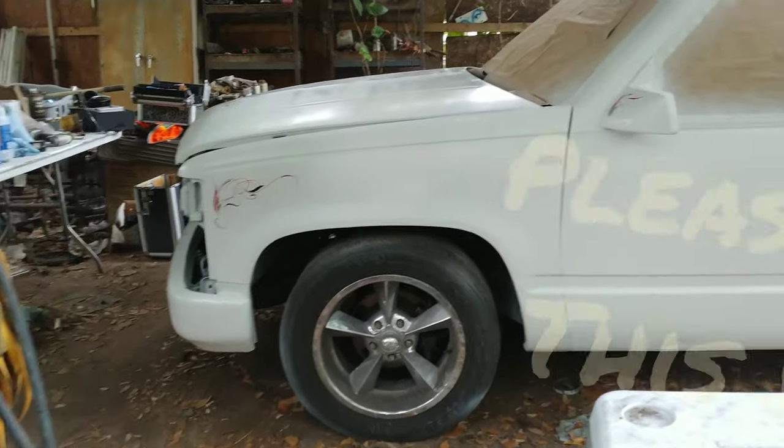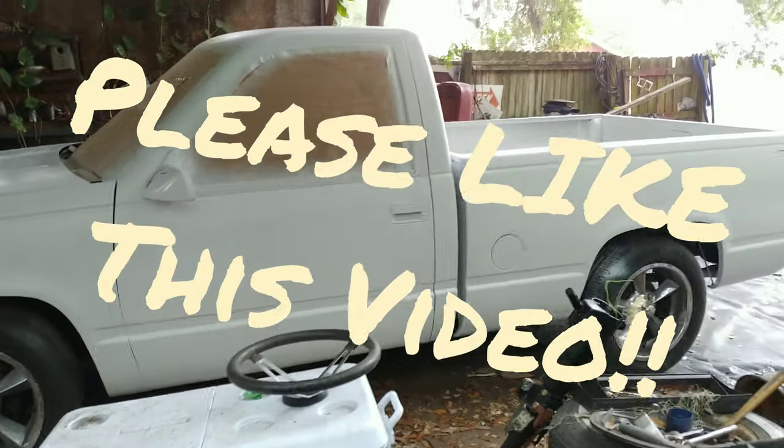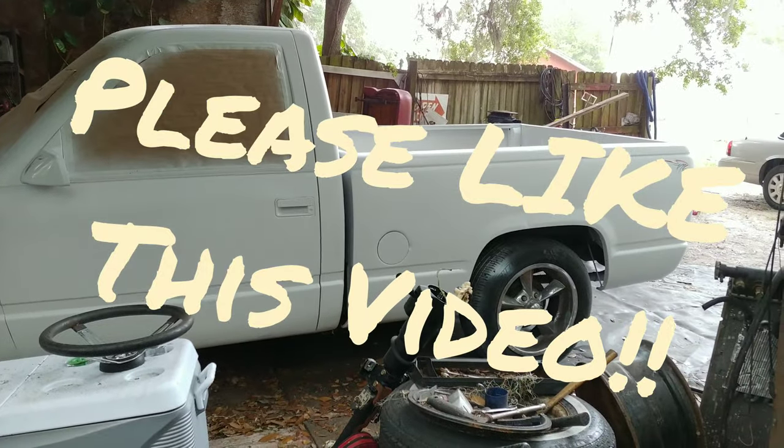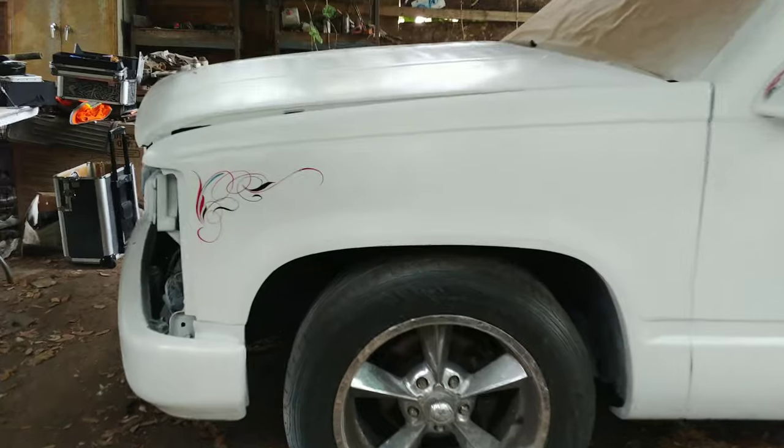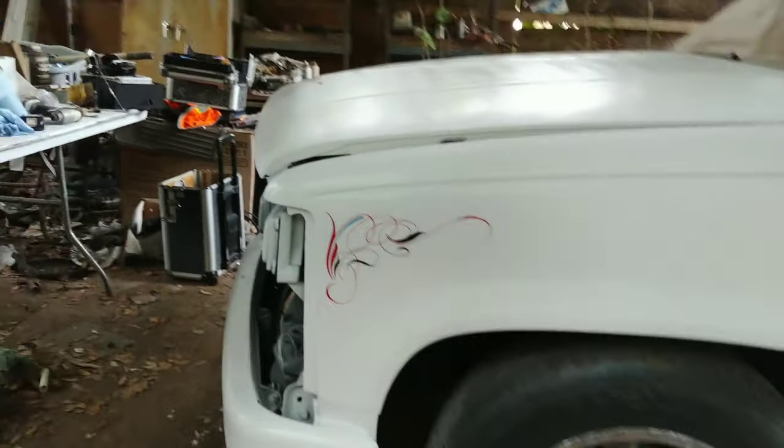Welcome back to the VIA pinstriping page. It's raining, so subscribe. I just wanted to show y'all this very shade tree pinstriping that I did on this truck.